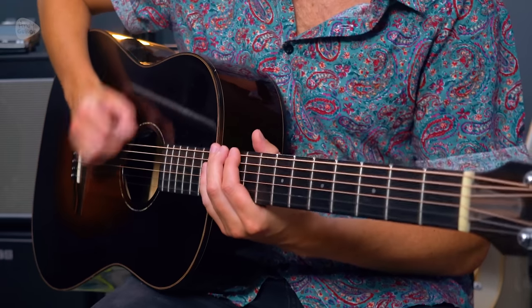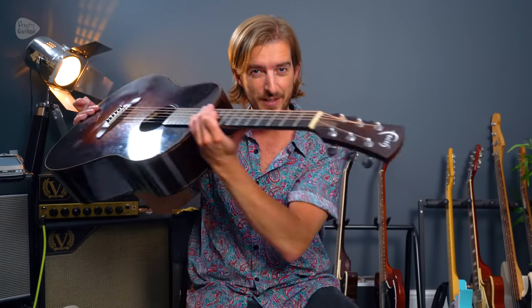I had a comment recently saying I should do some more one string songs, so I wanted to make the ultimate top 10 one string riffs especially suited to acoustic guitar. These work great on electric guitar as well, but acoustic guitarists there is no excuse with any of these — please give these a go, it'll be super fun.